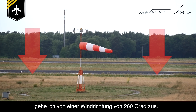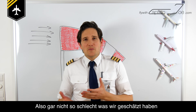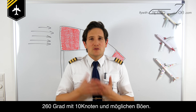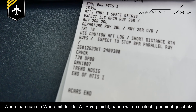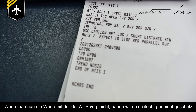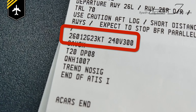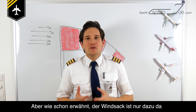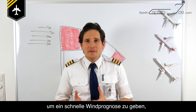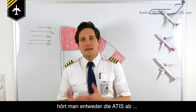So I guess the wind direction will be approximately 260 degrees — not too bad what we have estimated: 260 degrees, 10 knots, and gusts. If we compare that to the ATIS readout, I think we got fairly close. A windsock is only for a quick reference — if you want proper wind information, you would have to listen to the ATIS.